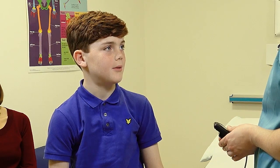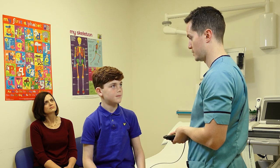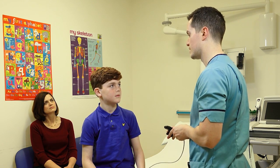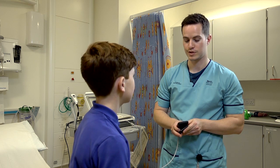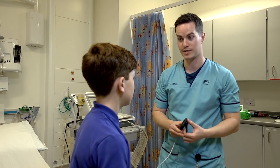How long do I need to wear the monitor for? This monitor you're wearing, you'll wear it for the next 24 hours — until this time tomorrow. We do have other monitors that last for a longer period of time: some last for 48 hours, some last for a week, and we've even got ones that last for a month.